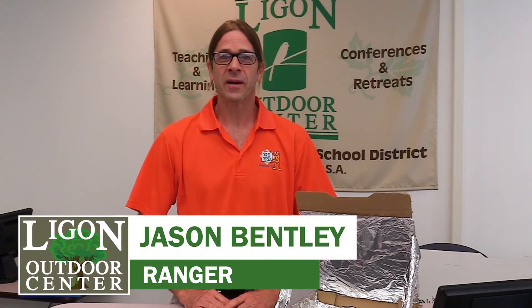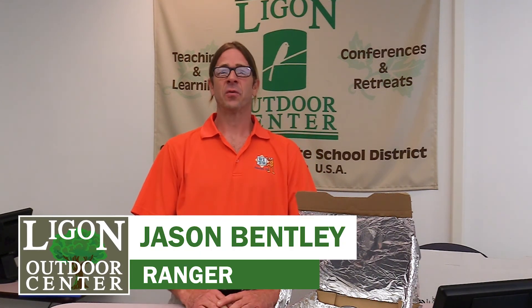Hi guys, Ranger Jason Bentley here at the Conference Center at the Ligon Outdoor Center. I'd like to share some ideas with you to keep you active and interested in some science this summer.